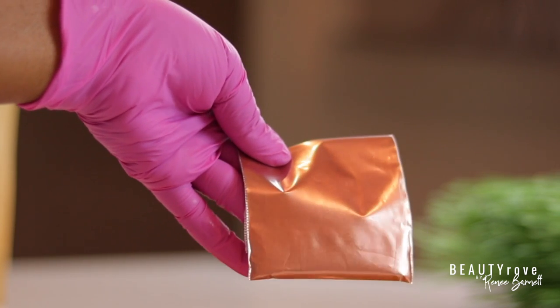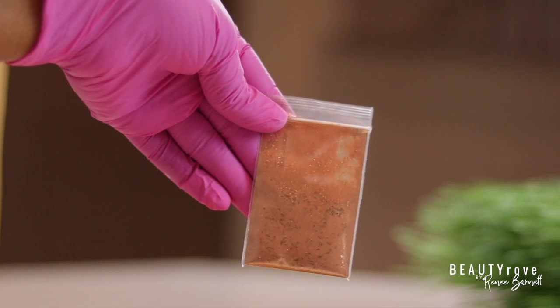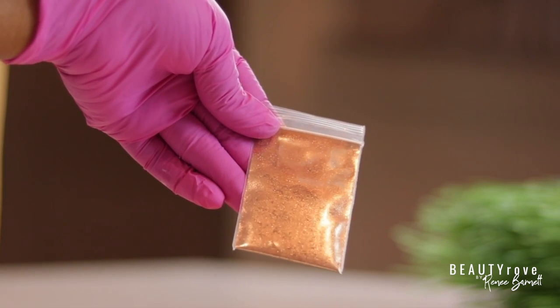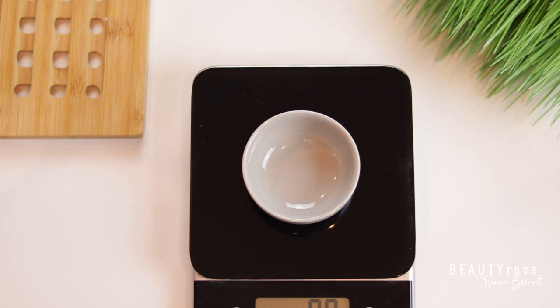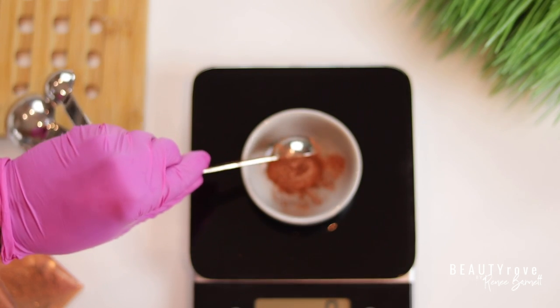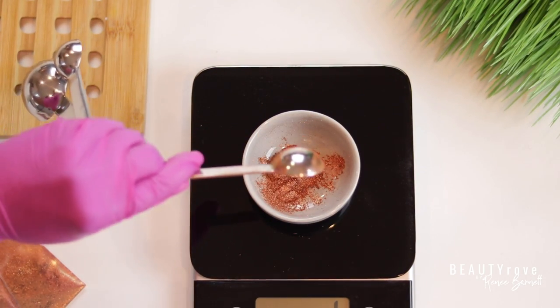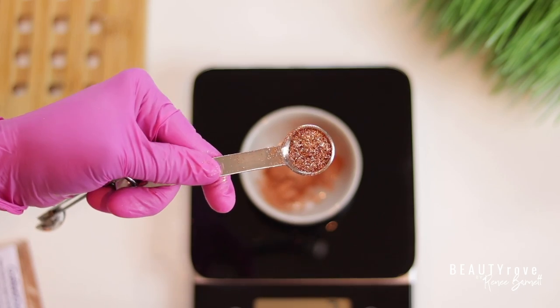So let's start with the fun stuff. I will be using copper sparkle mica, and the other one is going to be copper as well, but it has a little bit more glitter in it. So I'm going to measure out the regular copper sparkle mica first, and then I'm going to follow that up by measuring out some of the more glittery one, which is this one right here.